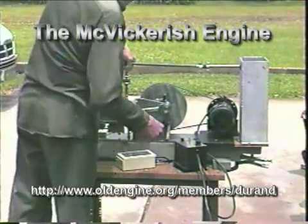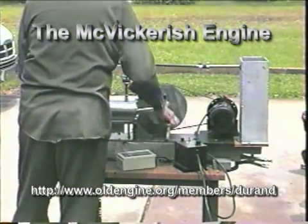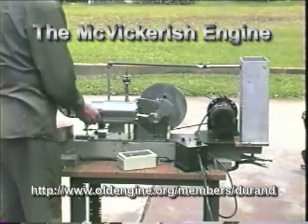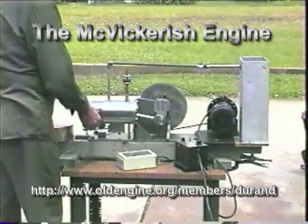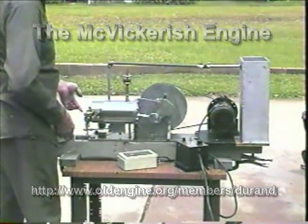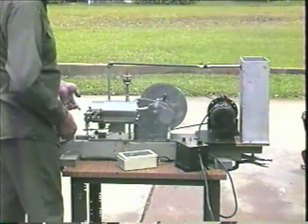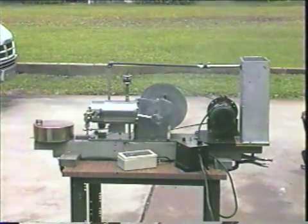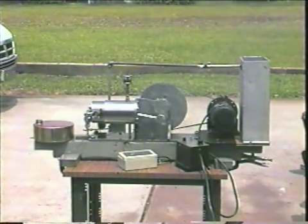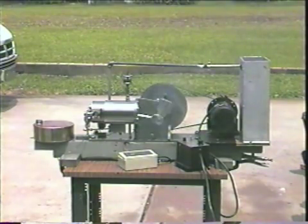I'm still using the motor to start it. He's running on the governor, overriding the motor.